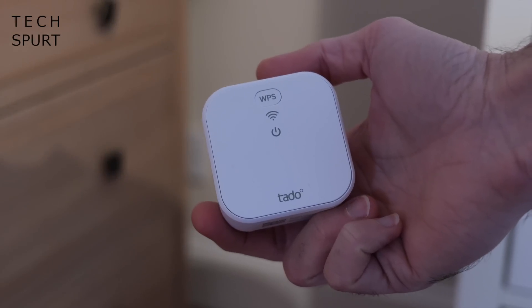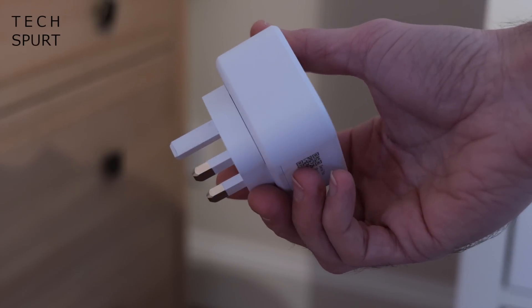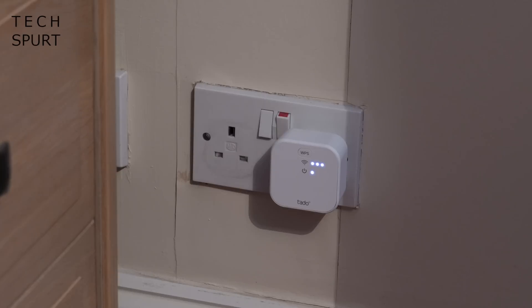Do bear in mind that if you don't have a Thread-compatible Wi-Fi router you'll also need to purchase a Tado Bridge X. This makes your home Wi-Fi network Thread compatible so all Tado X devices can communicate — and you can have as many radiator valves as you like. It just plugs into any spare socket and connects to your existing Wi-Fi router in a couple of minutes. Just follow the handy in-app instructions and you're golden.